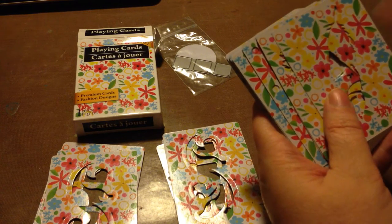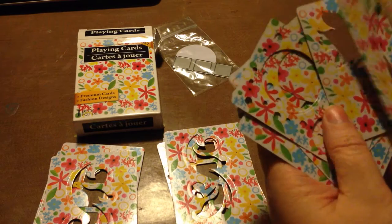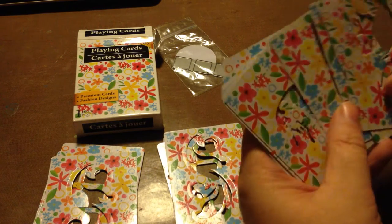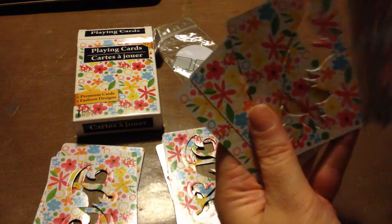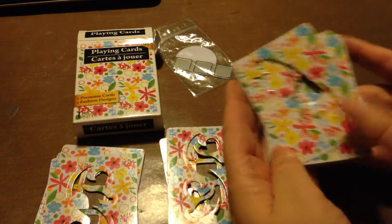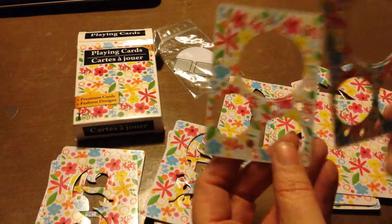If you don't want to swap with five people, or you don't want to die cut, punch, or draw and cut out 55 cards — because if you're drawing and cutting with an exacto knife, yeah, that's pretty labor intensive — I did all of these tonight, which was two sets, so that's 22. I did them all while I watched Two Broke Girls. That's a half-hour show, so I did 22 in half an hour.